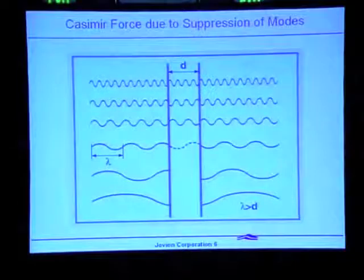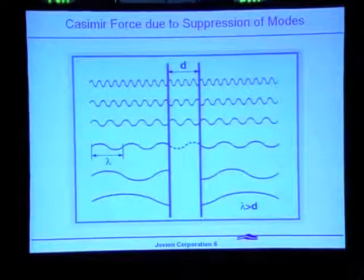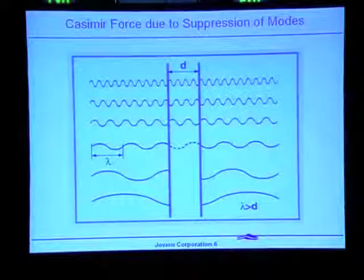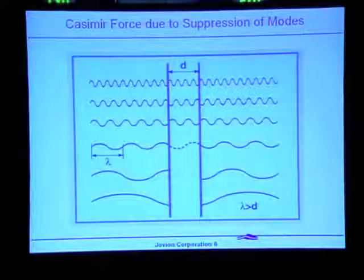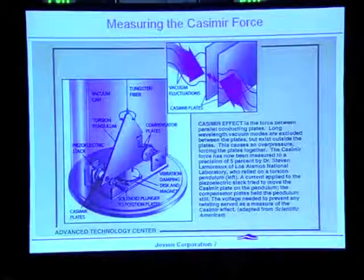There are effects that can be attributed to zero-point energy. One of them is the Casimir force. If you put two plates close together, you find that the wavelengths of zero-point radiation that are larger than the cavity — the distance between the two plates — can't exist there because of electromagnetic boundary conditions. So you have an underpressure: more waves of zero-point radiation outside the Casimir cavity than inside, causing the plates to be pushed together. That's one way to explain the Casimir force, and it has been measured — the Casimir force is now a well-established phenomenon.